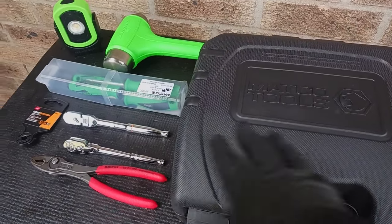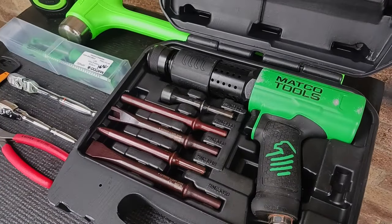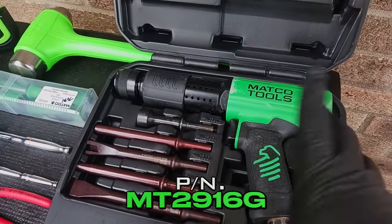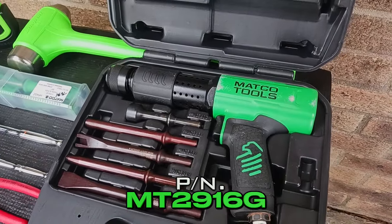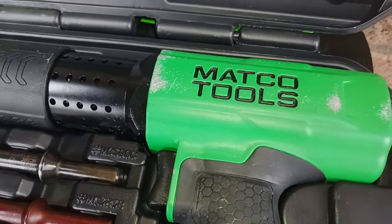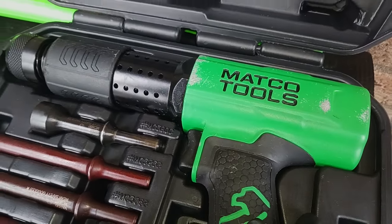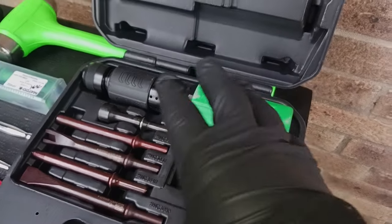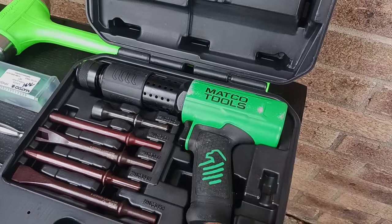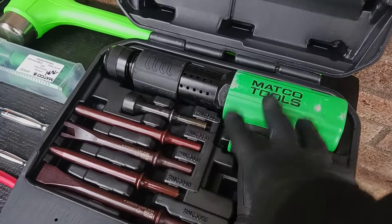I'm gonna start here with the Matco Tools long barrel air hammer. It's a three-quarter inch, two to three hundred blows per minute — this baby is a beast. I just got it and used it once. What happened was I was taking out a drive shaft out of a Volvo semi truck and the drive shaft didn't want to come out, so I had to get the enforcer to knock it out.